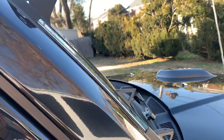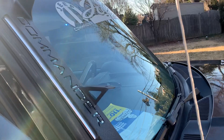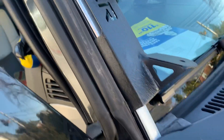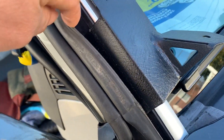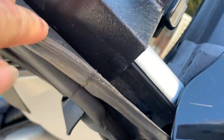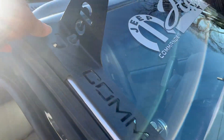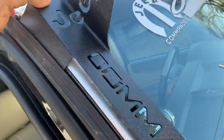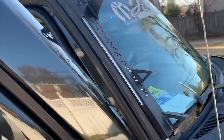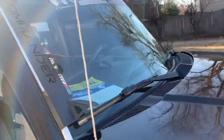Again, I just put it on to show you guys — it's not secure yet. This piece goes under this rubber piece here, and you have to push in the rivet right here at the bottom.